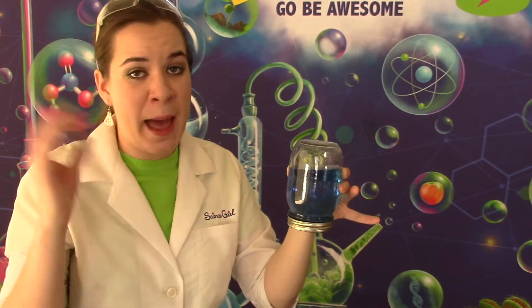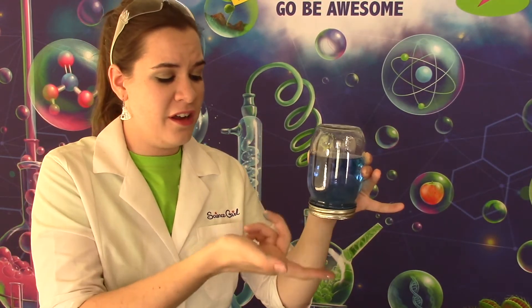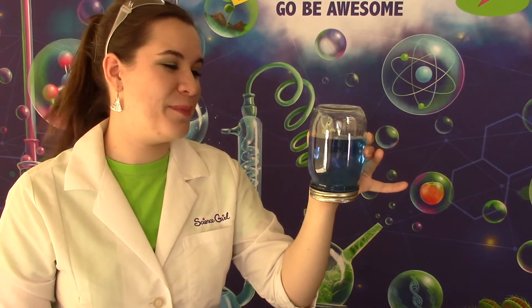You might be thinking I did a camera trick but again I am not deceiving you. Check this out. I don't know if you can hear it but there's water dropping from the bottom of this jar. Now if I was uncareful and I tipped the jar, we'll see what happens.